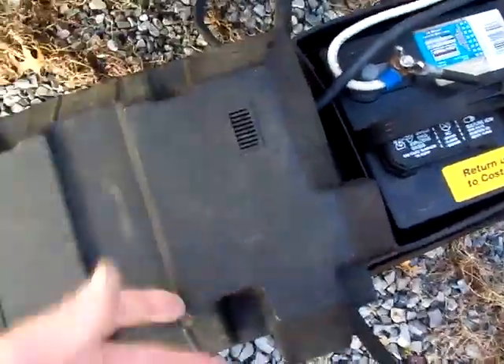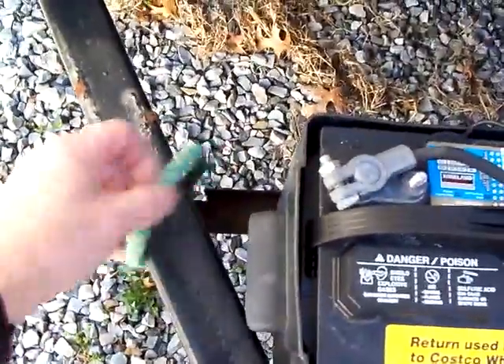They come with covers that I put on, and I bungee them. That's what that orange bungee is — I usually bungee both of them with my green bungee.